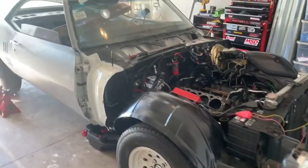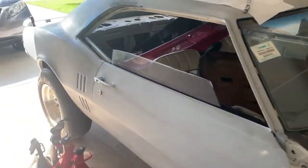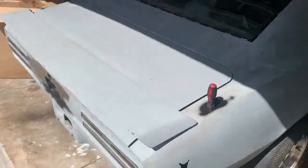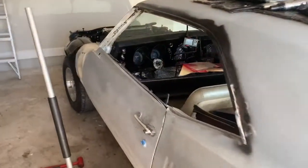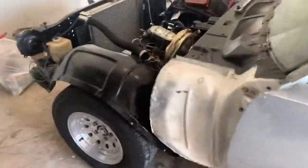Hey guys, welcome back to the channel — it's been a long time since I made a video. I was working on the 7.3 Power Stroke truck I had and decided to sell it. I bought a gas truck, I don't really tow anything so I don't really need a diesel, and it's kind of feeling like it's time to get a muscle car. So this is what I bought — it's a 68 Firebird.